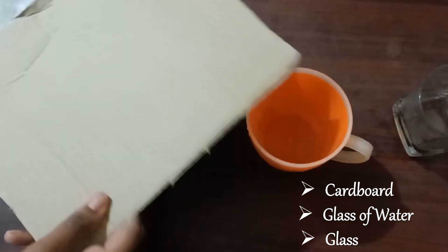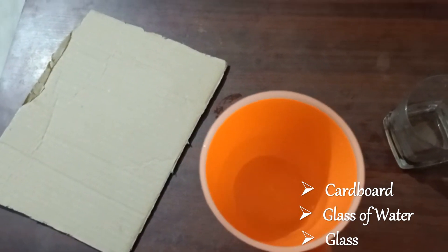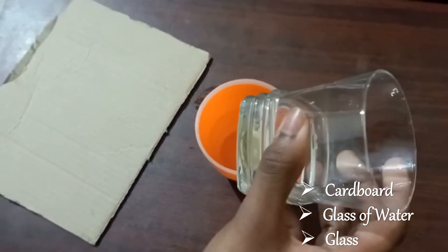Materials required are a piece of cardboard, a glass of water and a glass.